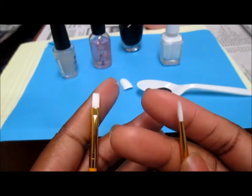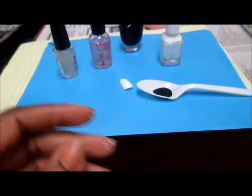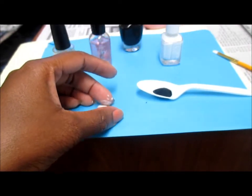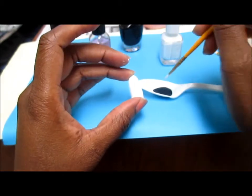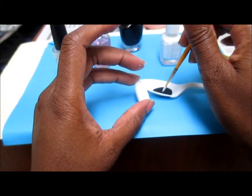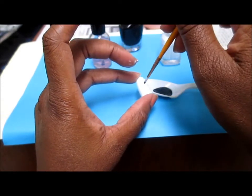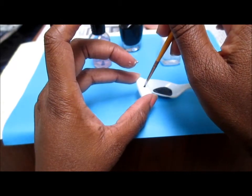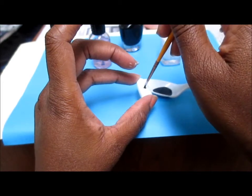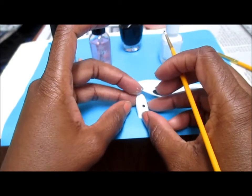I have one skinnier brush and one flatter brush. I'm going to pick up the nail that I painted with two coats of white nail polish — it's fully dry — and I'm going to pick up some black color on my brush and make a dot right in the middle of my nail. Just like that. Don't overthink it, you guys — it's just as simple as making a dot in the middle of the nail.